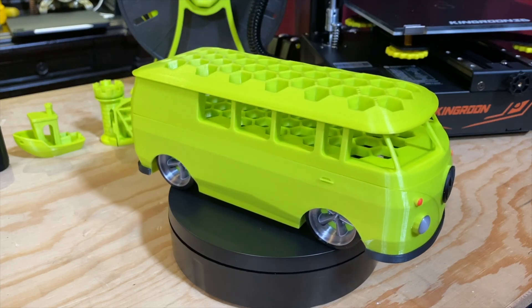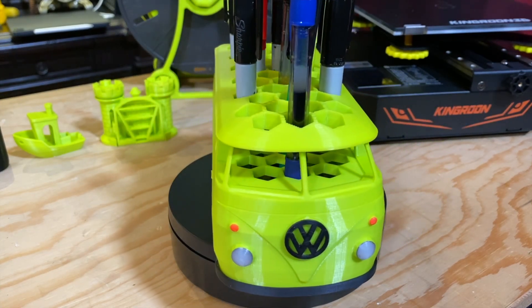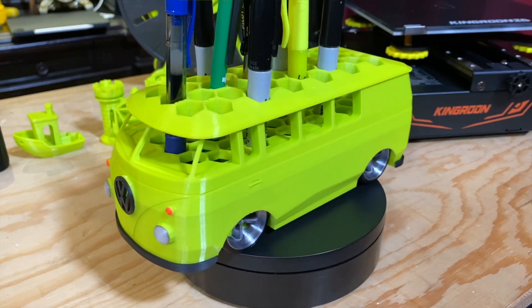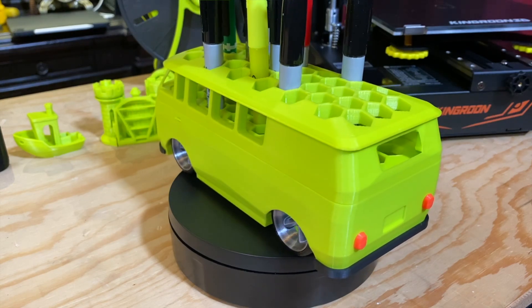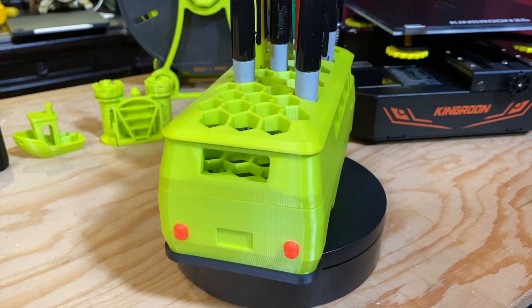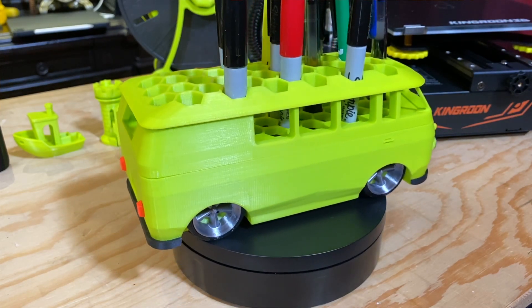Now, this is a print I really like — it's a VW Microbus with hexagonal holes cut out of the roof so you can use it as a pen or marker holder. I found this on Printables.com. The model has several pieces, so you can print them in different colors. I printed the wheels in silk silver for a metallic look, the tires in TPU, and stuck it all together with 3D Gloop. I'm super happy with it.